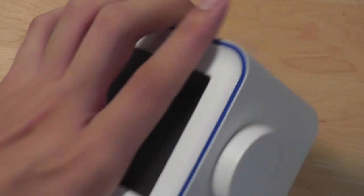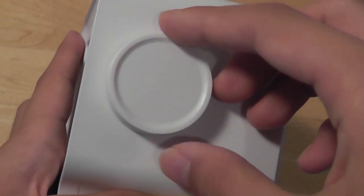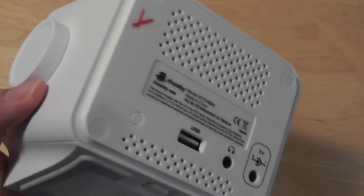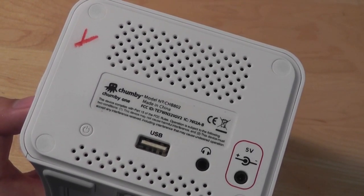On the front there's also a built-in mic. The top features an oversized snooze key along with a mono speaker. The sides feature a wheel which you can tap on to go through the various menus and apps running on the Chumby, which can also be accessed and managed on a computer when you create an account.